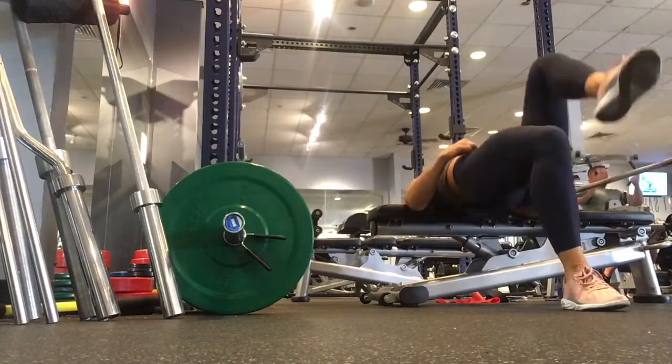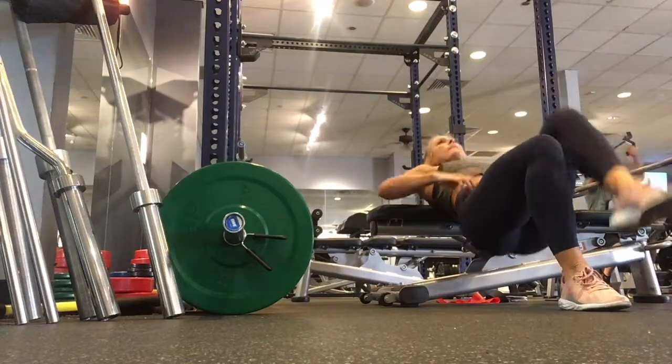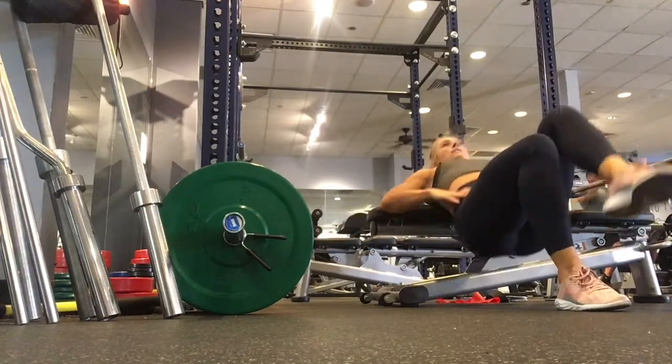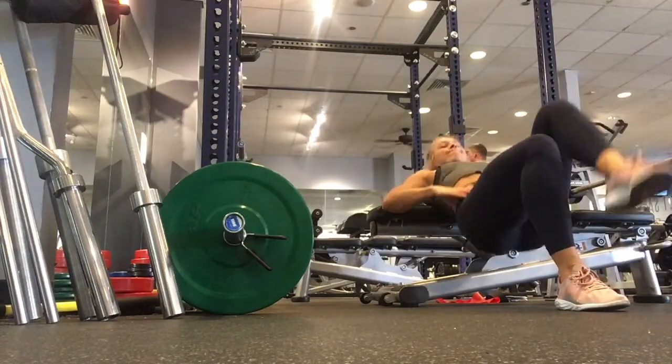To set yourself up for single leg hip thrusts, place your upper back on a bench. Your heels will be directly underneath your knees. Lift one foot off the ground and press through your bottom heel to lift your hips up towards the ceiling.